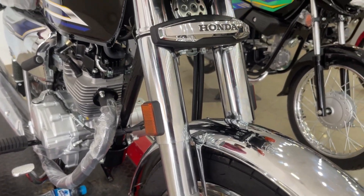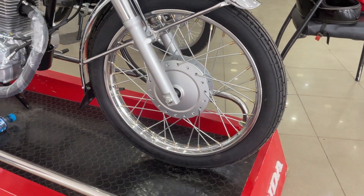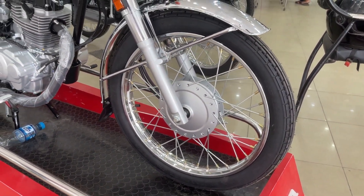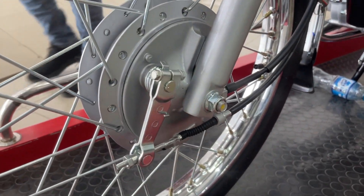The front tire is a 2.5 by 18, so it is an 18-inch front tire. A drum brake is installed at the front, the brake hub size has increased, and the material has been changed.